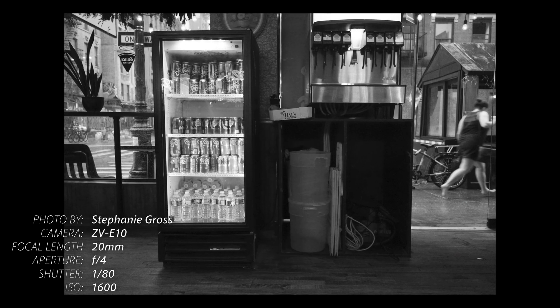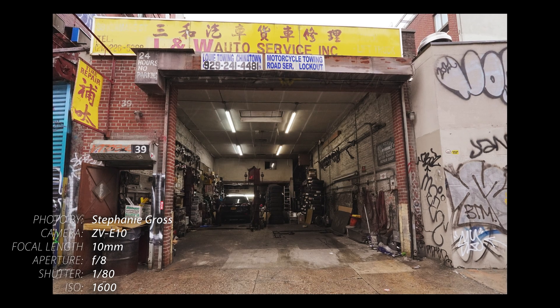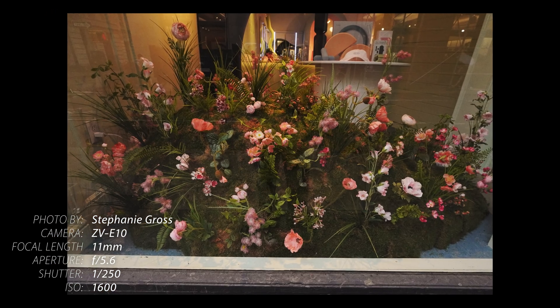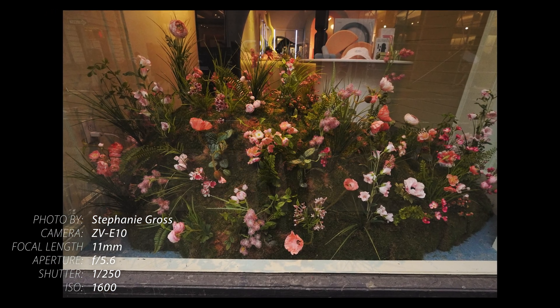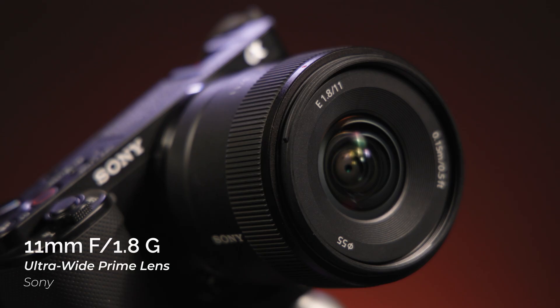All these upgrades make the new 10-20mm f4 a worthy replacement for the legacy 10-18mm f4. The new lens keeps the speed and versatility of a zoom but packs in huge upgrades in handling, physical design, and optical quality, making it the best choice for APS-C vloggers looking for a wide-angle zoom. Next, we have two prime lenses to talk about: the 15mm f1.4 and the 11mm f1.8. These two have a lot of similarities, but some key differences.